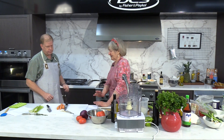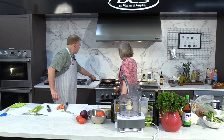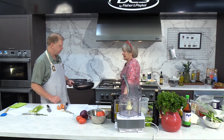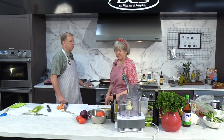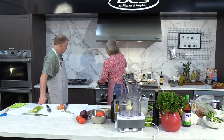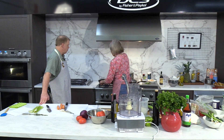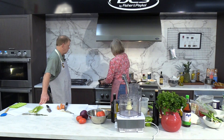Now we can get going on the hash. Instead of a breakfast sausage, I'm using Italian sausage. I tried it with a hot one, but it was really... This is out of the casing, so you don't have to deal with that. I just have to chop this up a little bit to get it so it's like ground hamburger. The weather is turning nicer — you could put this on your grill and just cook outside.